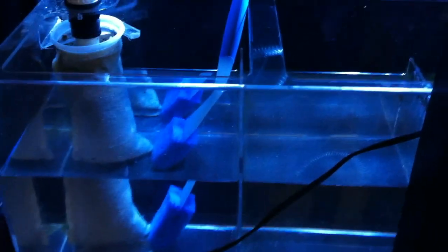Over here at the sump, one of the things that I do is I'll start in the left side, clean it, and put a pump in there so it forces all the water to the next chamber, and then to the next one. This keeps all the particles suspended, and right now all the particles are pretty much in the main display.